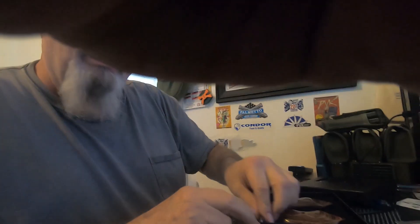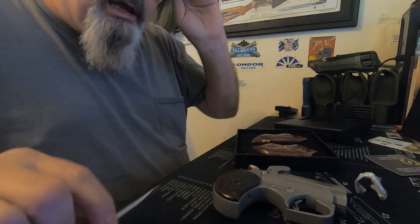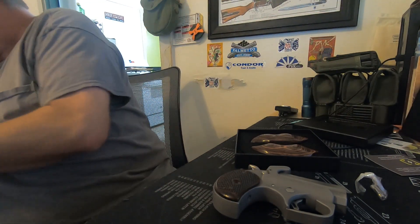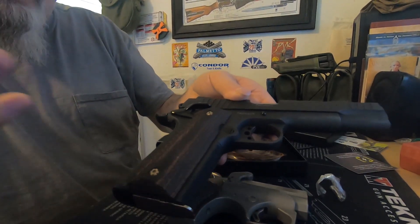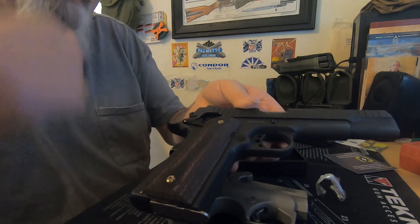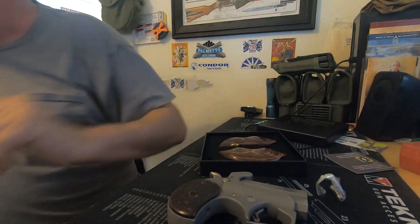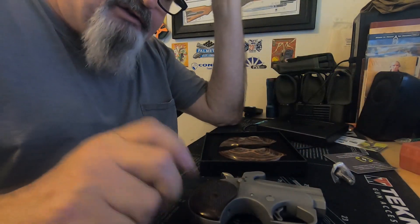Hang on, camera lady's up. Oh, camera lady — I have a camera lady now. So, anyhow, everyday carry, all right? Everybody's got an idea about everyday carry. What my everyday carry used to be was this, okay? But sometimes it freaks out little old ladies, and I'm a fat guy so I don't conceal carry — I open carry. I still do carry this quite a bit. It was my go-to for everything. Anyway, what I got now is I've been carrying for the last few months this Bond Arms.